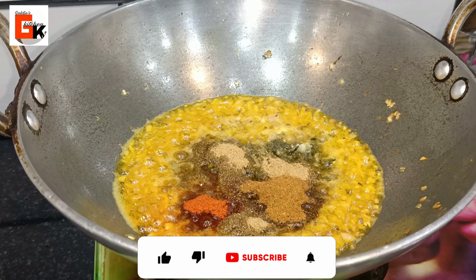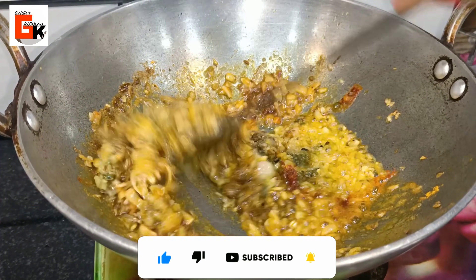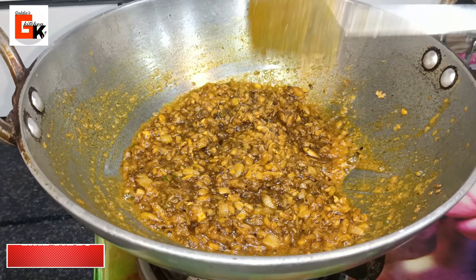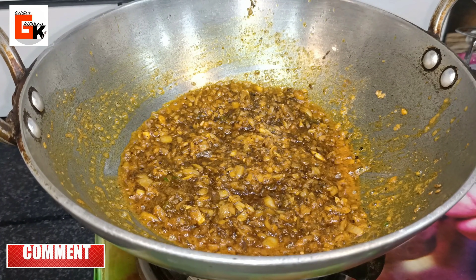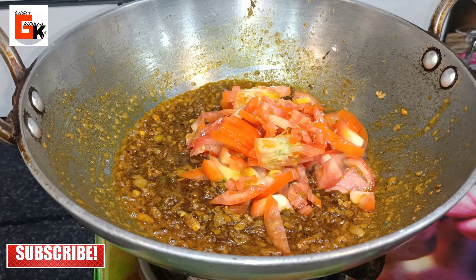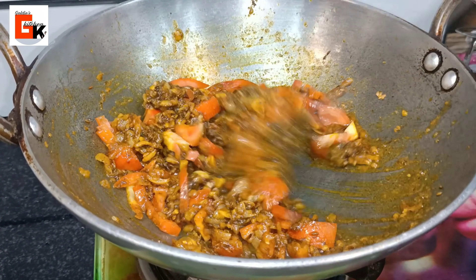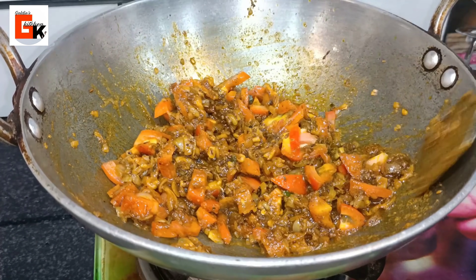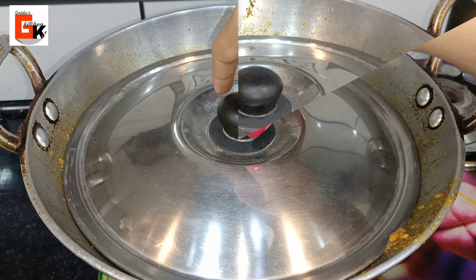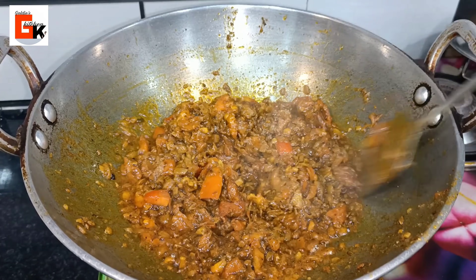We will add half a teaspoon of turmeric powder. Now I will mix all the spices well so the masala is evenly coated. Then I will add the tomatoes — we have cut 2 medium-sized tomatoes into small pieces. We will mix the tomatoes and cook for 2-3 minutes until they become soft and the oil starts to separate.